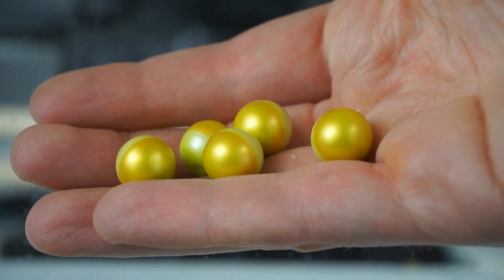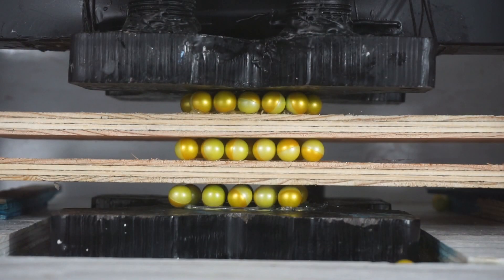Today I'm going to be crushing paintballs. I've made a triple-decker paintball crushing structure, so I thought this would be a little cooler than just watching one layer get crushed. Let's crush this and see what happens.